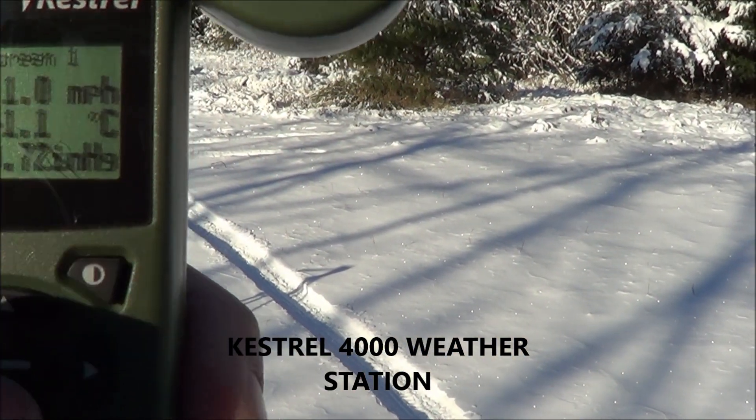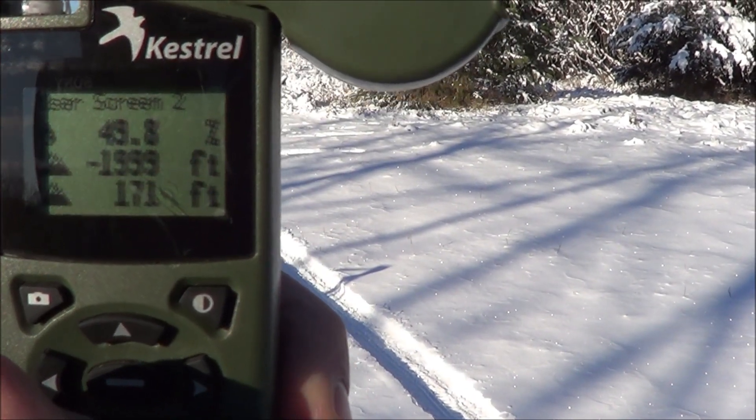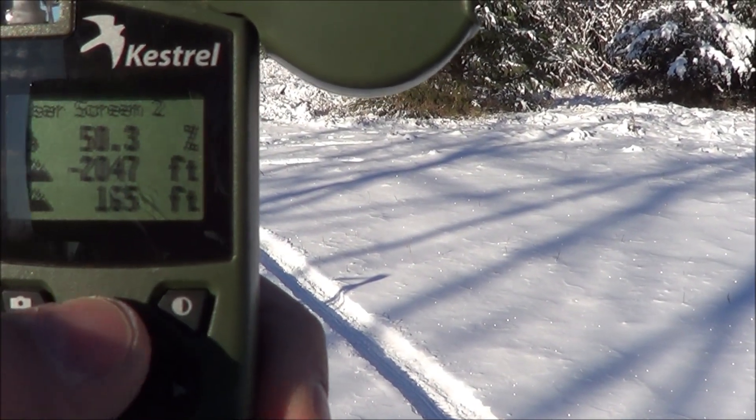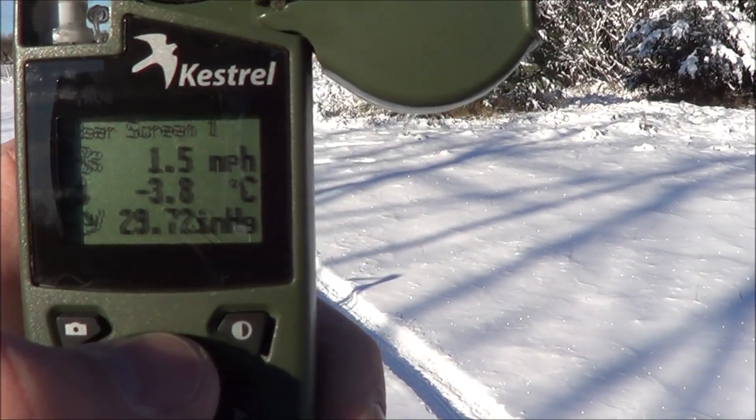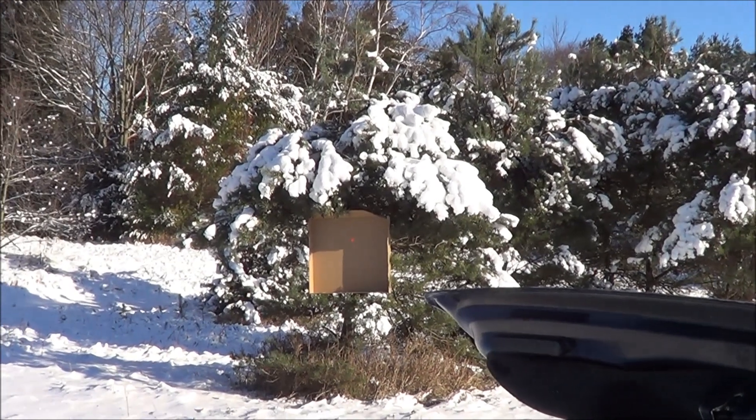It's a little cool out. That's what we're dealing with today. That's the target there we're going to be shooting at.